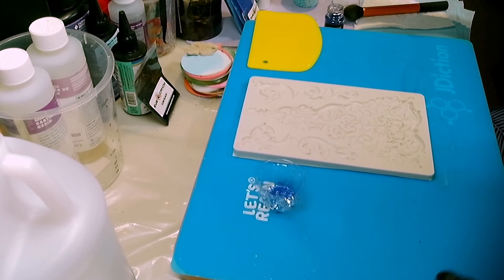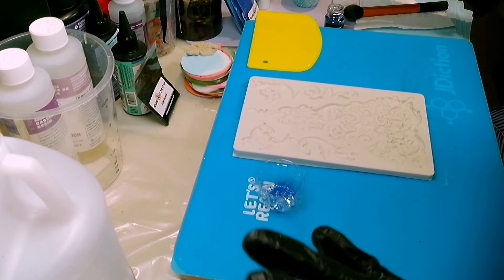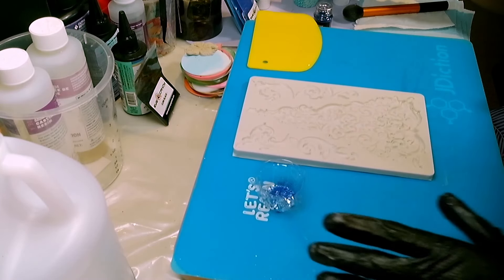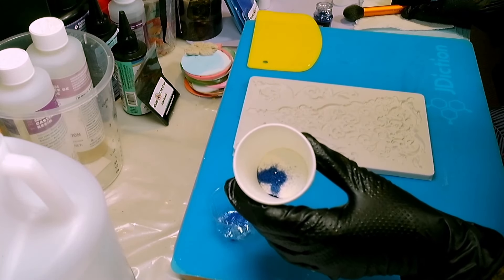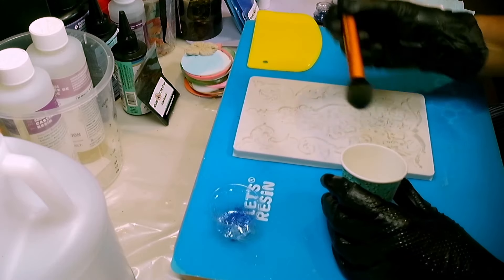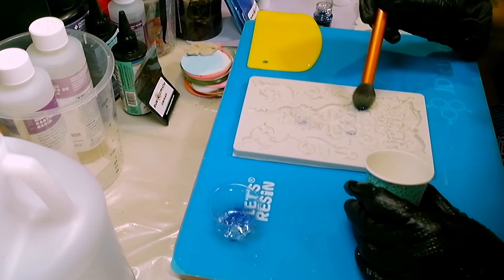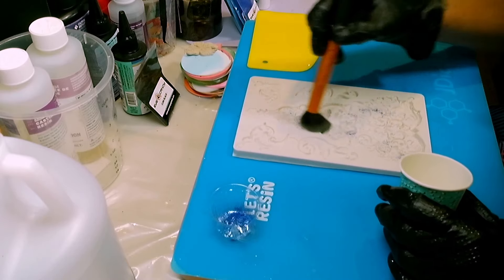I'm going to quickly take you through the colors I'm going to use and my thought process when I mix up my polyurethane, which I've already poured but haven't mixed. We're going to start with the Let's Resin Glitter Power Sapphire Blue — I want to get some sparkle in this from the start. I'll use a brush to dab it into the mold. I'm thinking I don't have gold for my star, but that's okay because I have something we can do for the star after, so it being blue isn't going to be a huge deal, I hope.